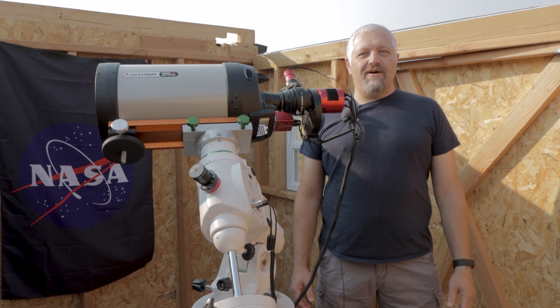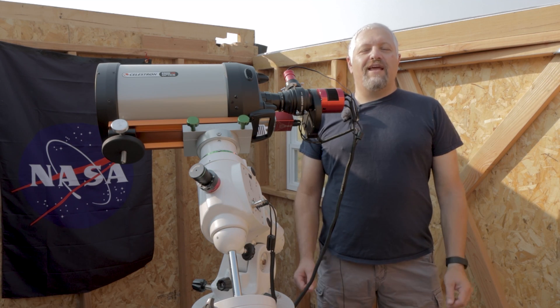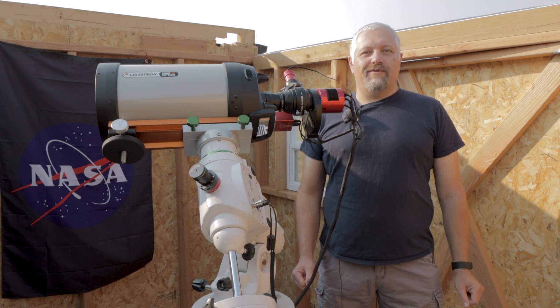This is Joe from joesastrophoto.com and tonight we're going to be imaging M27, the Dumbbell Nebula.